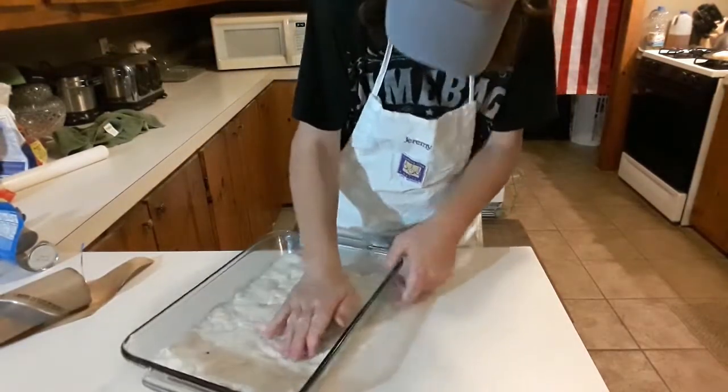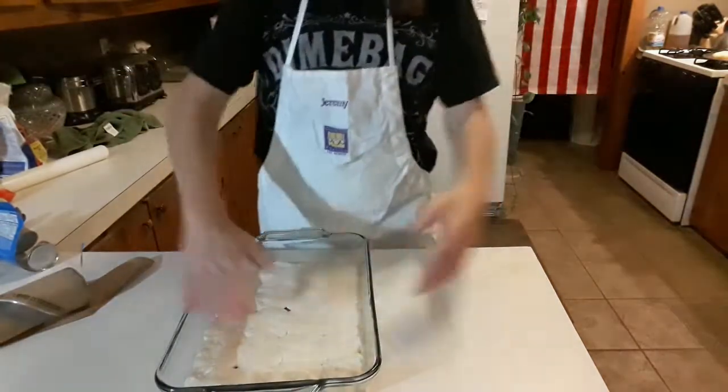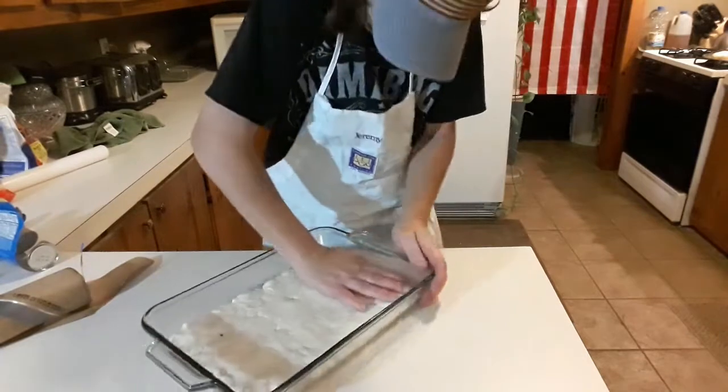I told her, 'Well, instead of you making it, I'll make it — it's my concoction.' And she said, 'Yeah, better yet, give me a night away from cooking.' I like that!